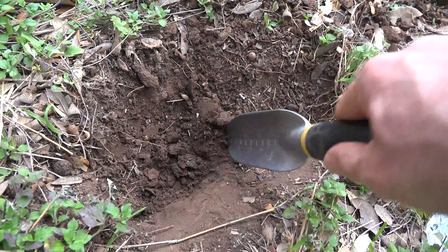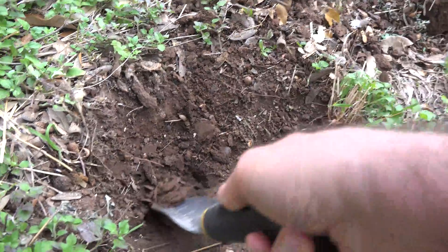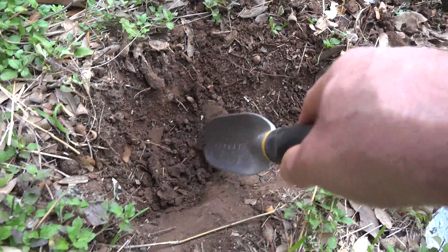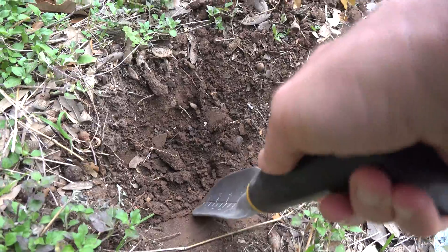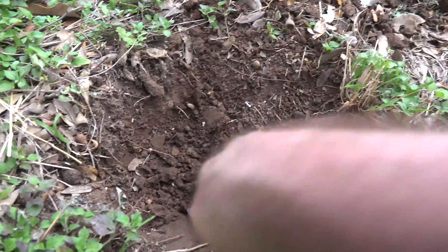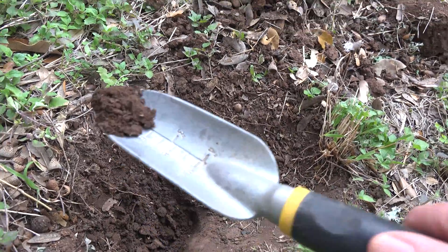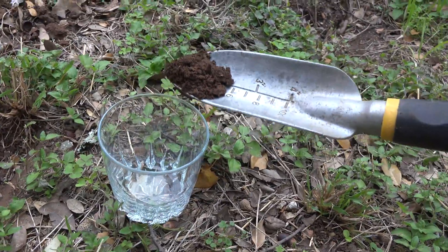Here's where I'm getting the soil from for my first test. It says to go down about four inches to get the soil, and I'm not supposed to have any organic material in it, like little pieces of grass or plants or weeds. I may have to pick them out. I really don't need much for this first one for the pH test.